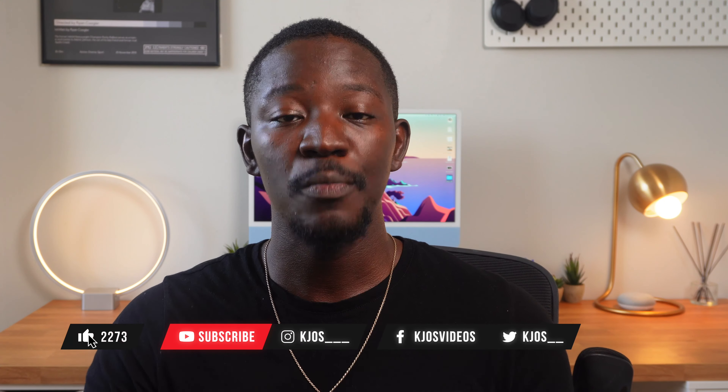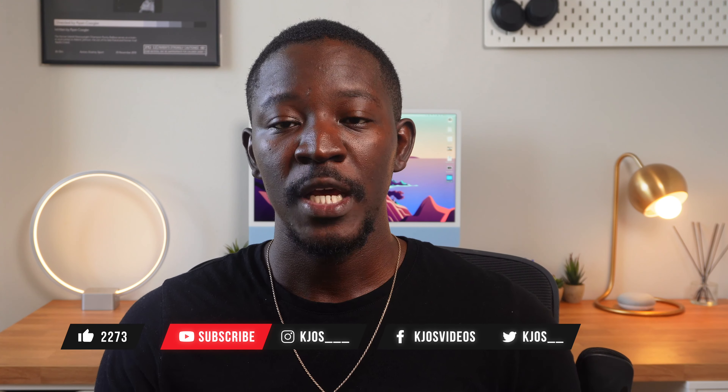Thank you guys for watching, and if you haven't, you should definitely subscribe to the channel and help me get to 5,000 subscribers, and hit that like button if you liked this video. My name is KJOS and I'll catch you guys in the next one where I talk all things tech.